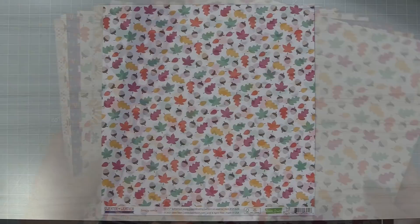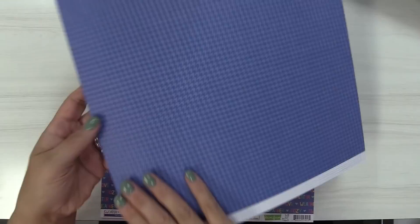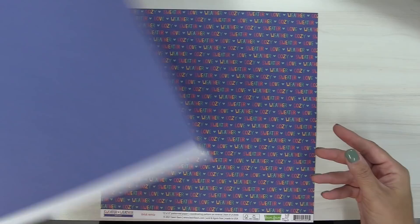First up we have the Breezy Remix, which has a beautiful fall and acorn pattern on the front and a great chevron pattern on the back. Here we have Crisp with some adorable apples, and as you flip it over you get a really awesome blue houndstooth.